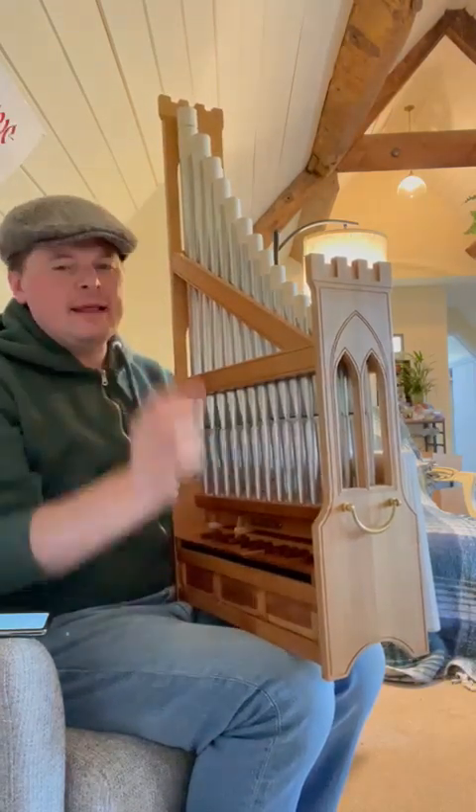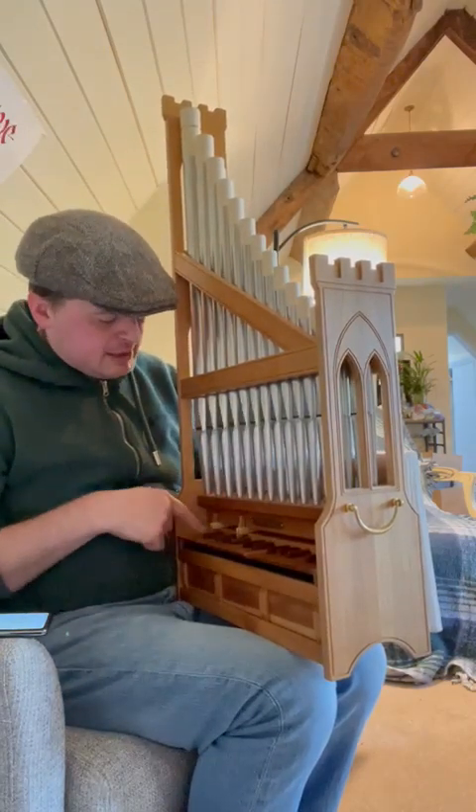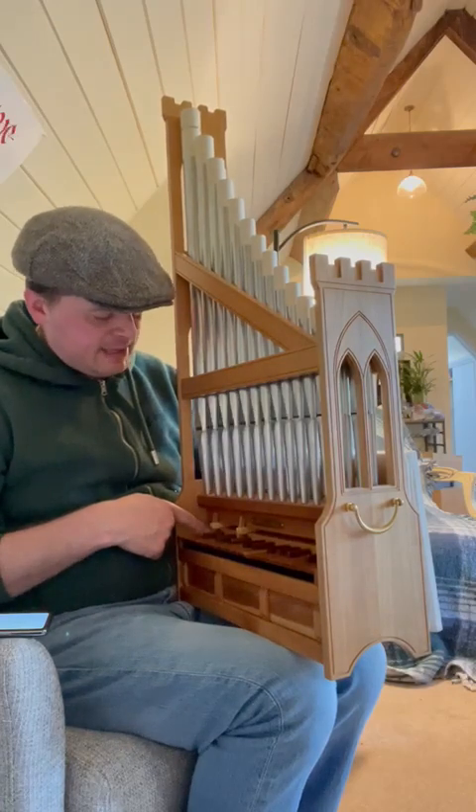I've been playing this for about an hour, so I'm not very good, but just so you have an idea of what it sounds like — here's what it plays like.